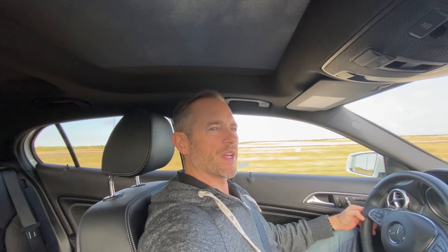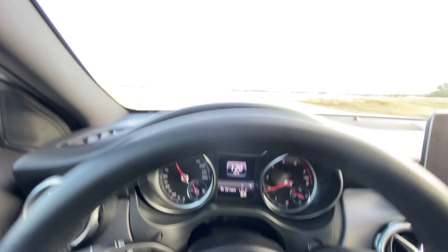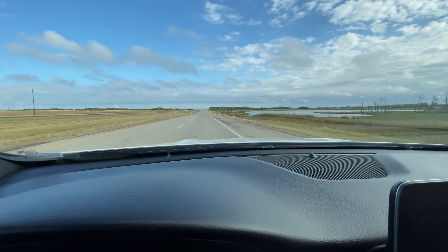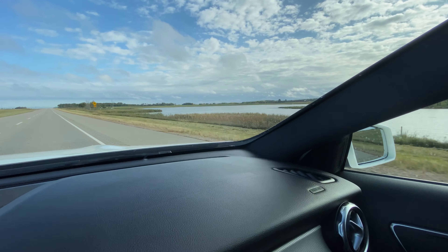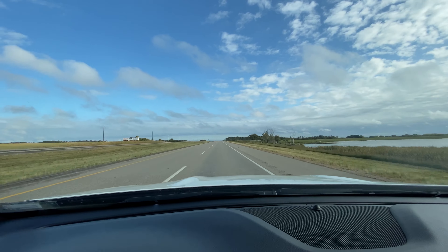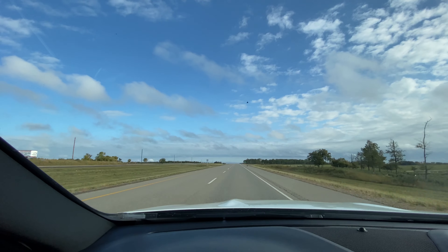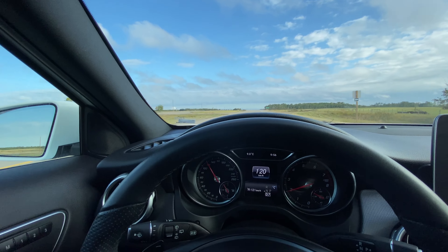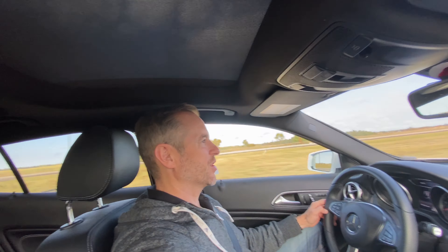Let's do a noise test at 120 kilometers an hour. It's pretty quiet — not too bad, actually.